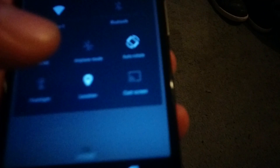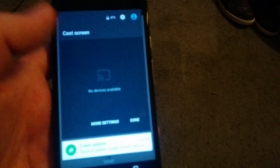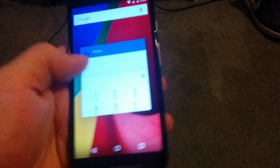My question was, can it cast a screen on my Chromecast? It looks like it can. It does have an option — cast screen. I do not have my Chromecast with me right now, but you can cast screen. You get the bottom things on the bottom.